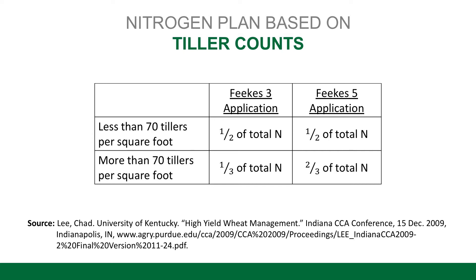Jointing is that first bump that you feel in the stem about halfway up the wheat plant after the wheat begins to grow taller. Now, if you have more than 70 tillers in the field, you've got a really good stand and you don't want to necessarily increase the number of tillers — because if we get too many tillers, it can actually reduce our yield potential. In that case, we would only put about a third of our nitrogen on early at the Feekes 3 growth stage, just enough to get it going, then come in with the other two-thirds at the Feekes 5 growth stage to get that wheat ready for its rapid growth phase and looking forward towards grain fill.